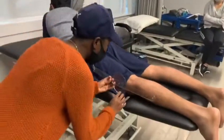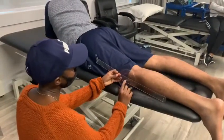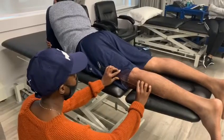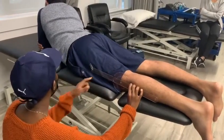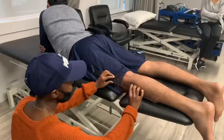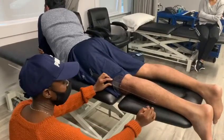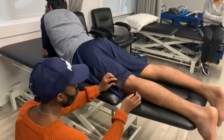So here our fulcrum will be on the lateral epicondyle of the knee. The fixed arm will be alongside following the greater trochanter, and the mobile arm will be aligned with the lateral malleolus. So in this position,